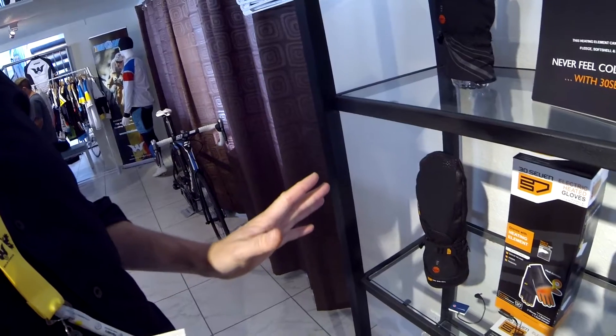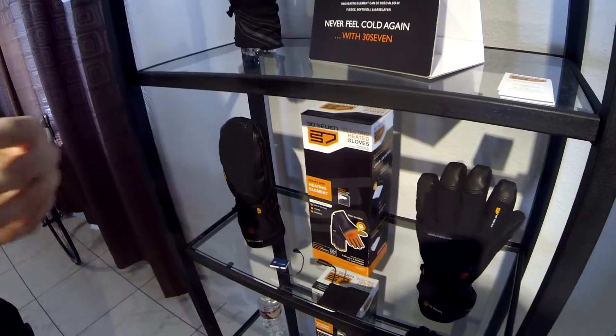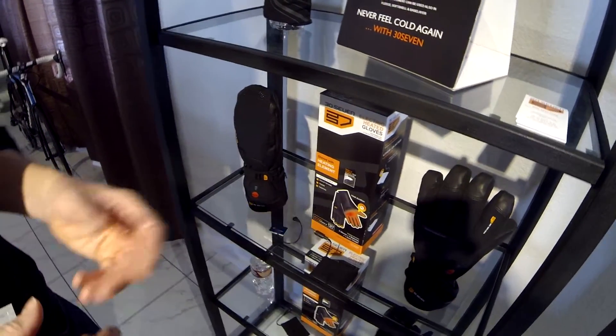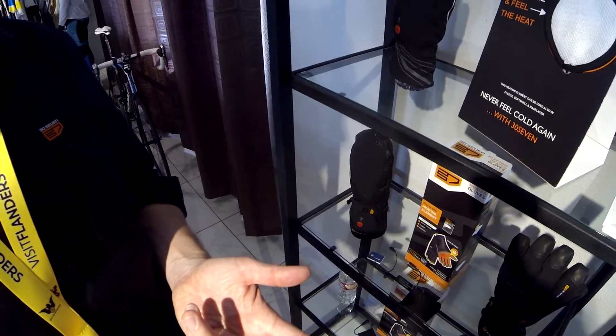We do the same for ski. We also have motorbike gloves and gloves for the industry — we see a lot of interest from industry, from people working in warehouses, logistics companies, and people in construction and building. So we are continuously expanding our collection of 37 heated products.